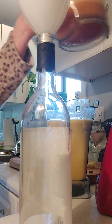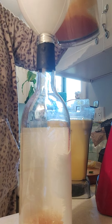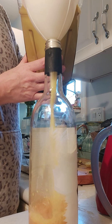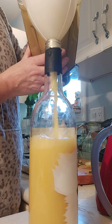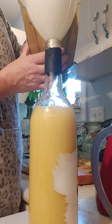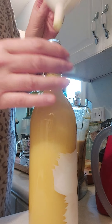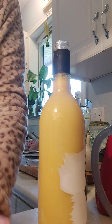I'm going to pour first some of the apple juice in — I'm just using a bottle that I had. I'm going to put half of the juice in and then pour the turmeric, lemon, and ginger juice in here. I'm going to have a lot of this juice.